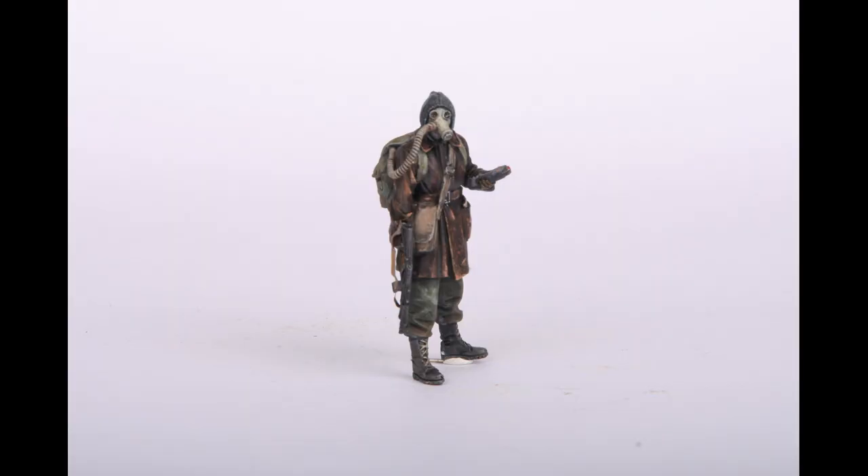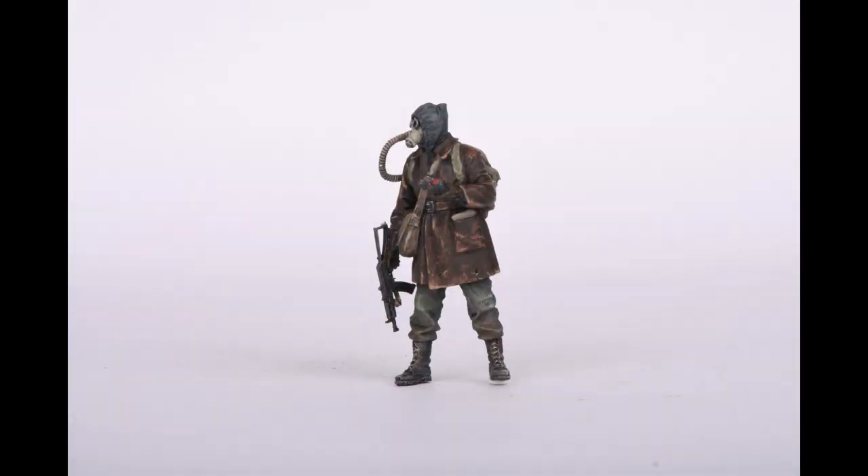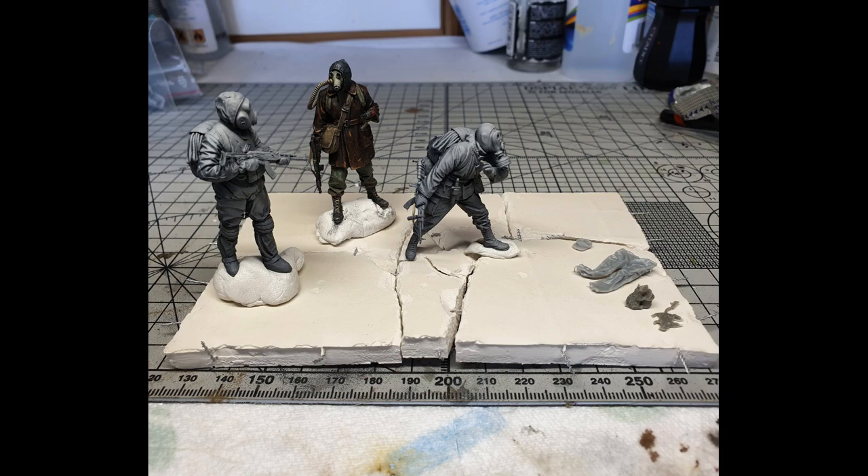Here we see the first finished figure of the diorama - it was great fun to do. Credit goes to Last Cavalry TV on YouTube; I'll leave the link for the leather painting tutorial as it worked really well. Next week I hope to have more of the figures done - as you can see I've mocked up some of the base, so hope to see you next week.